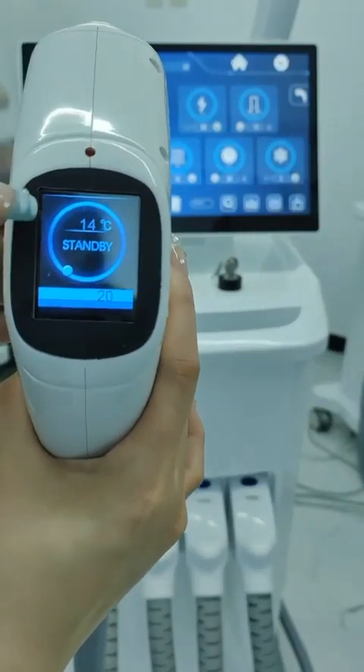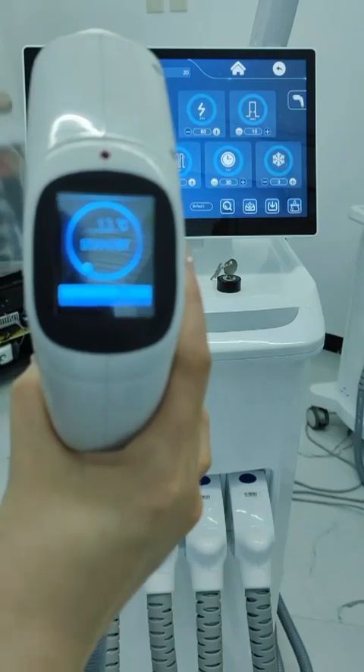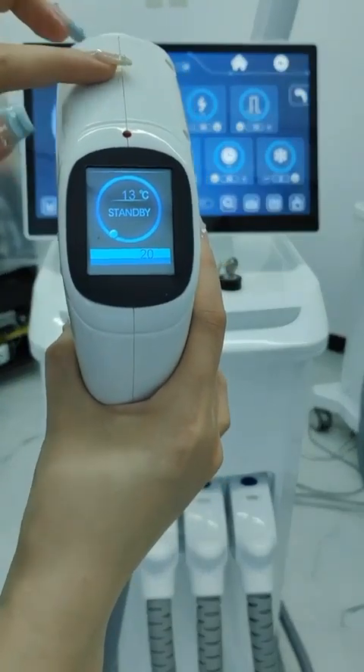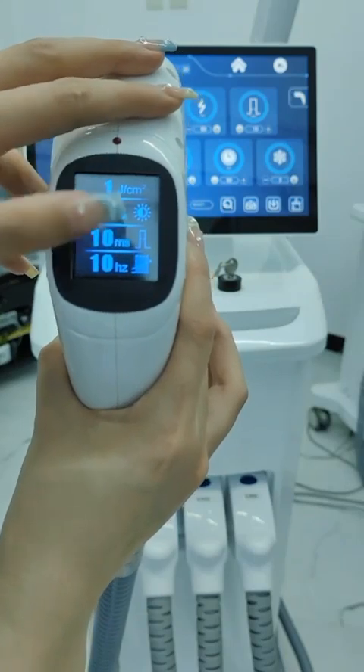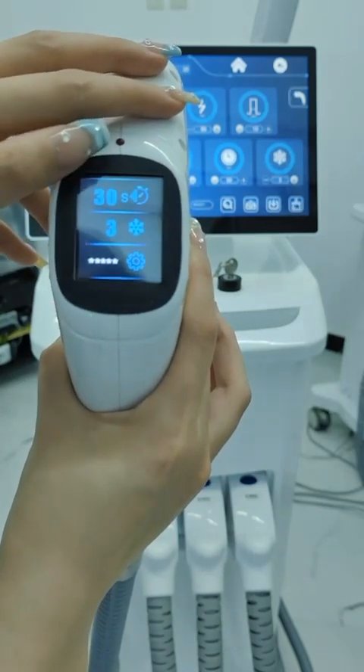The cooling effect is very good and the temperature drops rapidly. The parameters can be adjusted directly through the handle or on the screen.